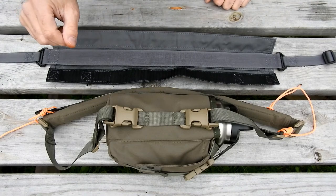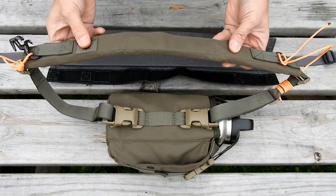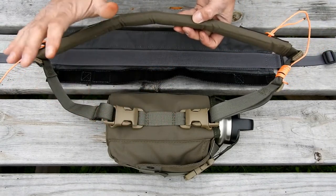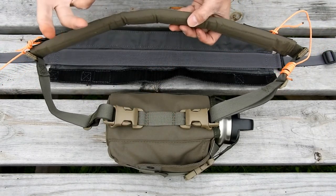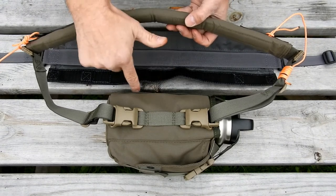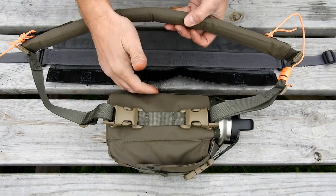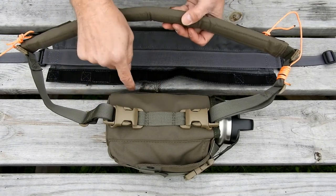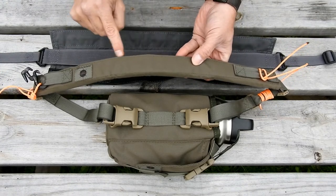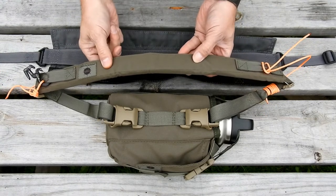When you set up the strap wrap on your shoulder strap — whether you're using a Scout, a Mother, or any other device like a G2 with a strap kit — you want to identify the rear of that product. This is a Scout in a horizontal carrier, so here's the rear of the Scout. When I put the strap wrap on, I want the opening of the velcro to be towards the rear.